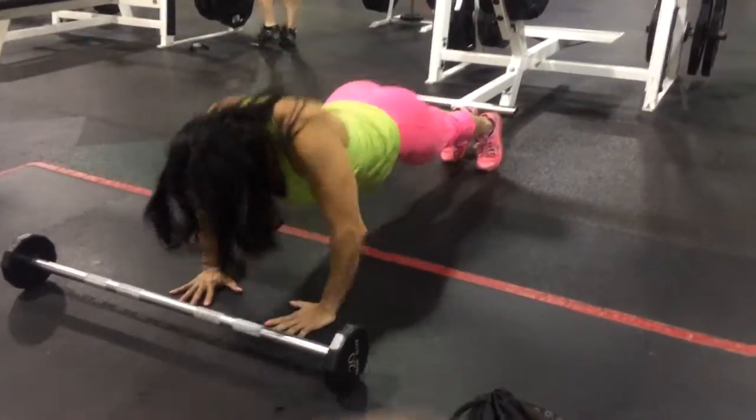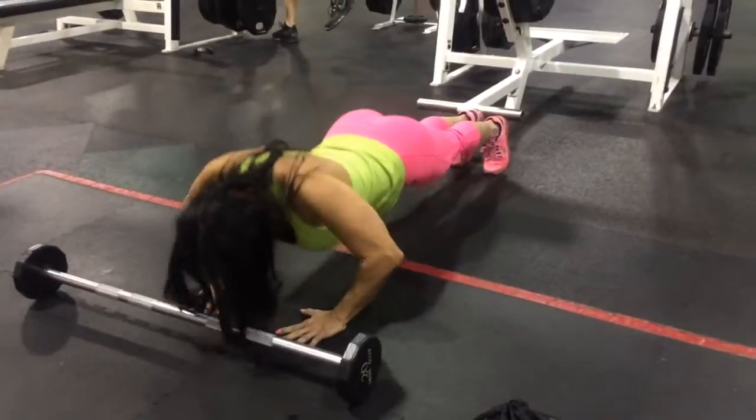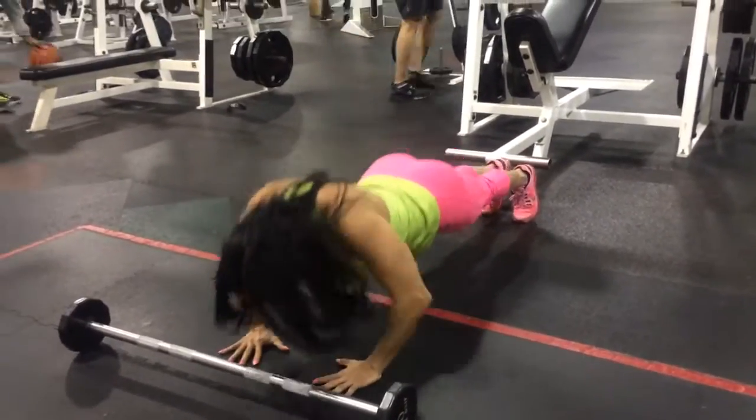Quick workout. One. Do pressure — as many as you can.